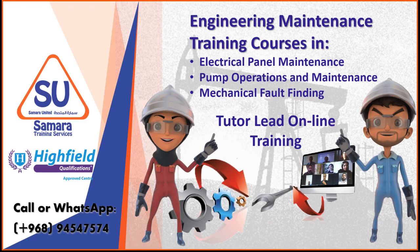Sigmarra Training Services are now able to offer tutor-led online training in electrical panel maintenance, pump operations and maintenance, and mechanical fault finding. These theory-based courses are ideally suited for technicians wishing to further their knowledge and are delivered using Zoom video conferencing and video tutorials.